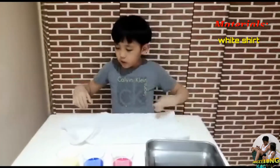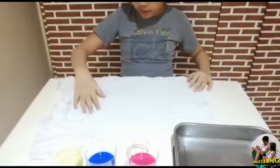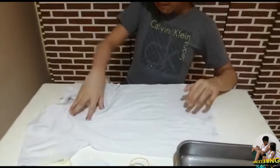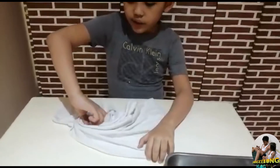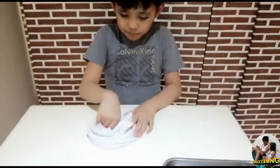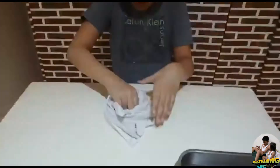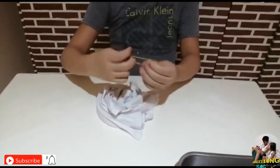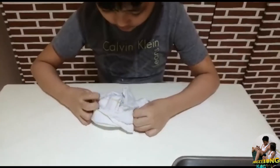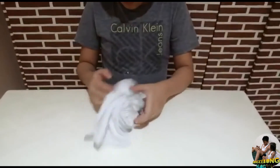For the procedure, you just go to the middle — see here, go here at the middle — and just spiral it. It's pretty much basic. You just spiral it and then use the rubber bands so that it wouldn't extend.